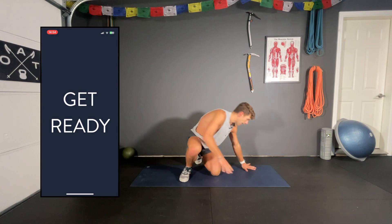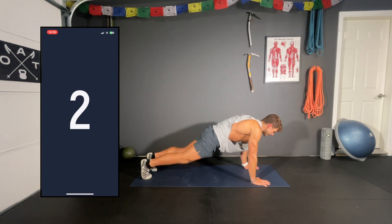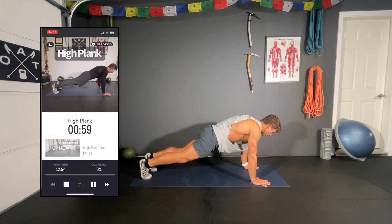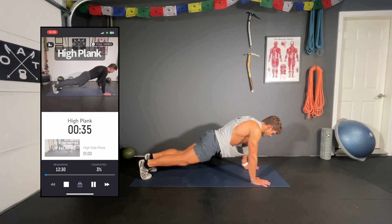We're starting with a standard high plank. Hands are splayed nice and wide. I'm up on my toes and I'm tucking my tailbone forward just a little bit to get that contraction through the abdominals. We're just holding here for a minute. Great chance to breathe. Really focusing on drawing that belly button in, with a little bit of engagement through the glutes as well.